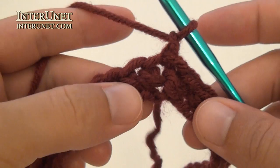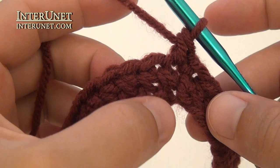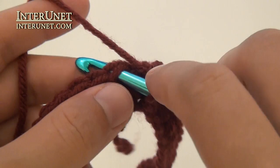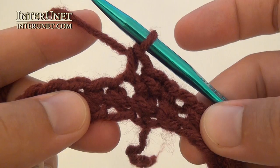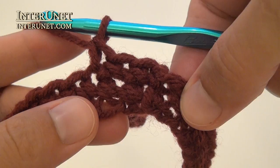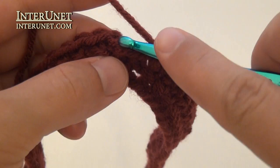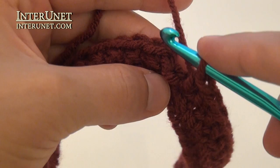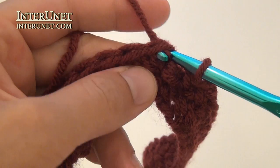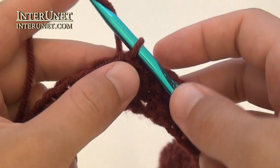Then insert your hook into the same base chain and work single crochet one. Then work single crochet one into each chain to end of the round. At the end of the second round, again skip the last loop and the first chain, and work a slip stitch into the second chain. Then again work your third round as your first one.